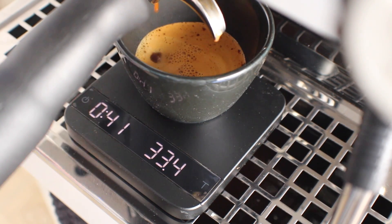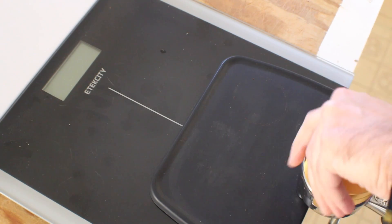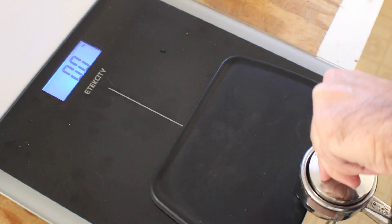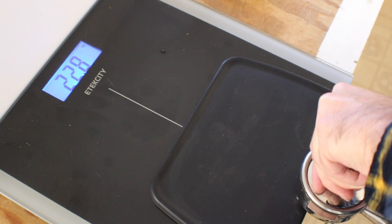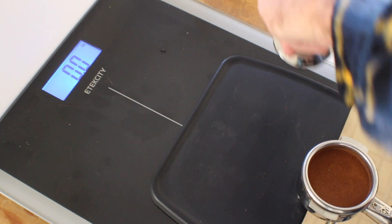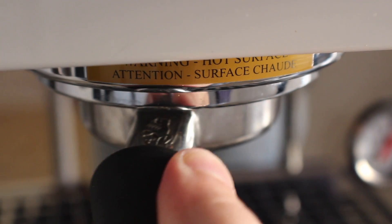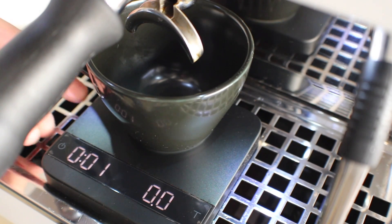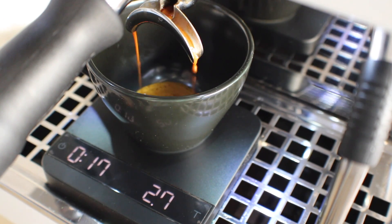All right, now that that shot's done, let's pull another shot using the La Marzocco convex tamper — again three spins with the OCD tool and a 25.4 pound tamp with the convex tamper from La Marzocco.